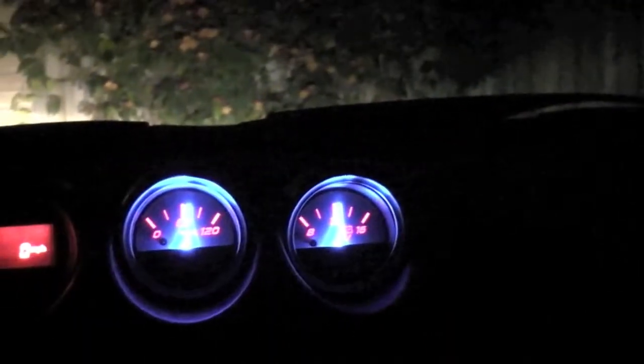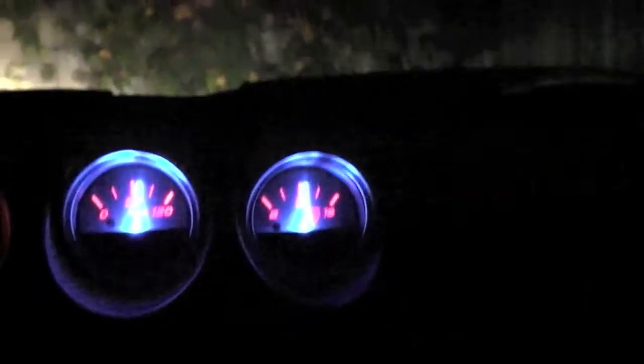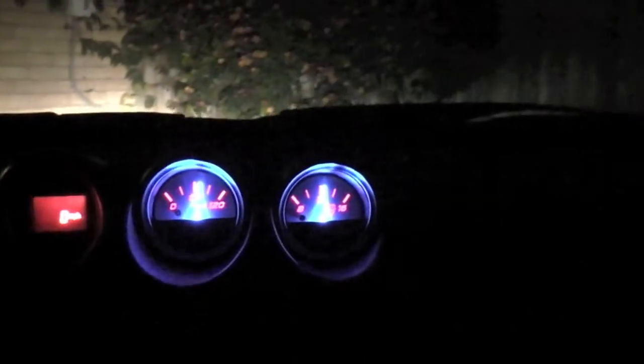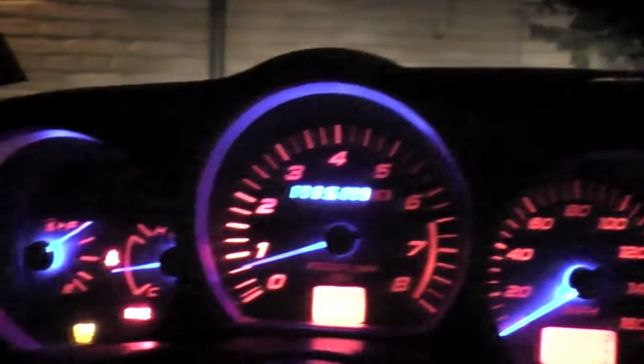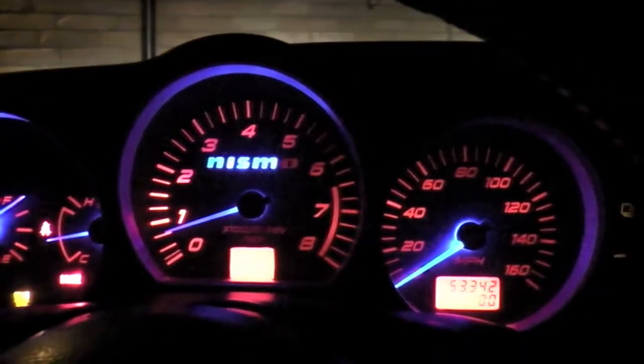Looks pretty good to the eye — it really looks bright, almost. The camera doesn't capture it like that in person. Let me see if I can use the tripod and we'll go for a spin.